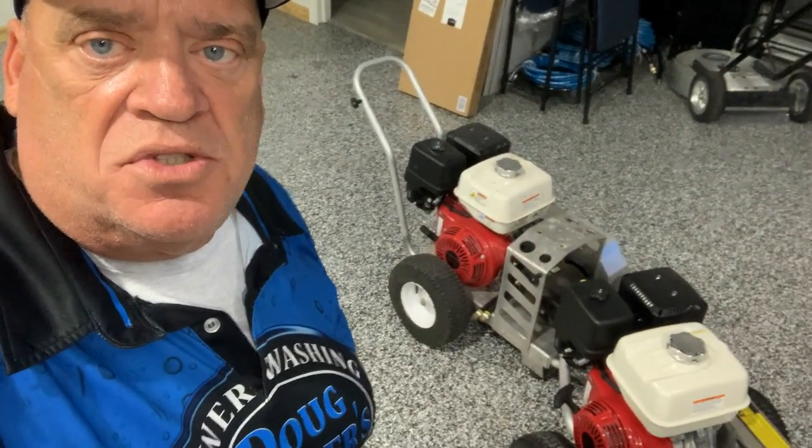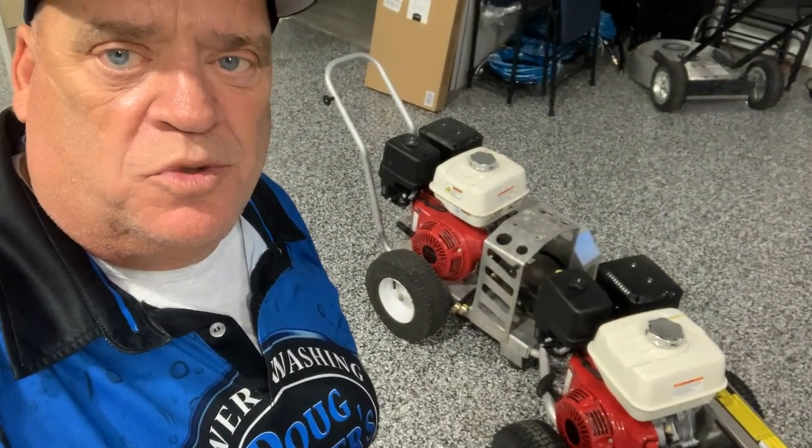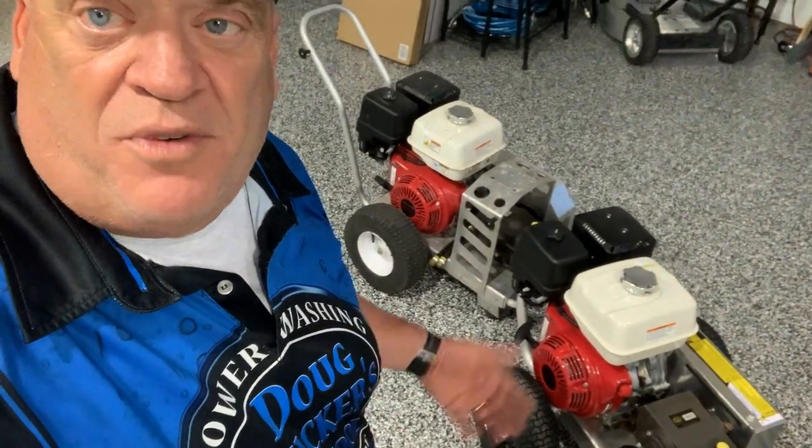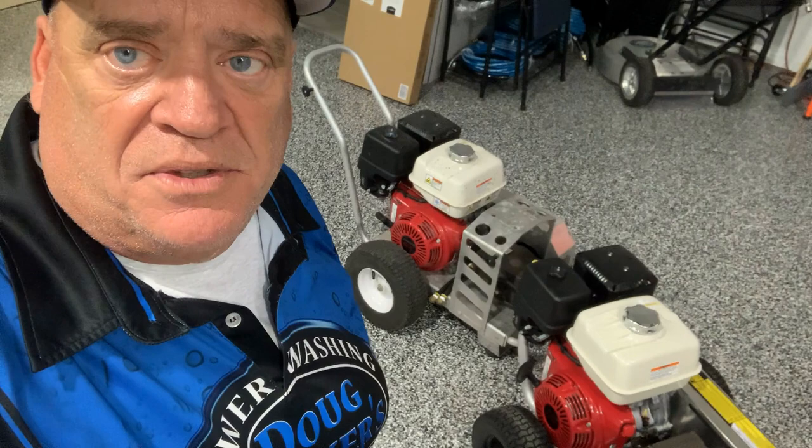Going to be talking to you today about using sewer jetting hose to clear out gutter downspouts, pool drains, French drains, things of that nature, using a four-gallon-per-minute machine all the way up to an eight-gallon-per-minute machine. Stay tuned for that coming up next.